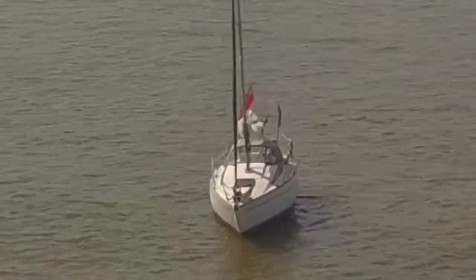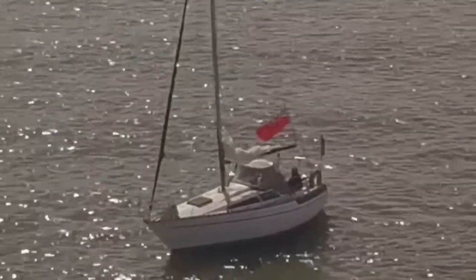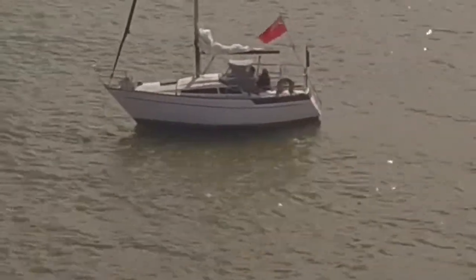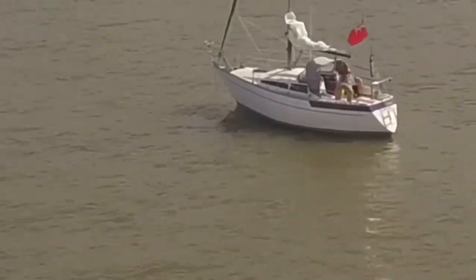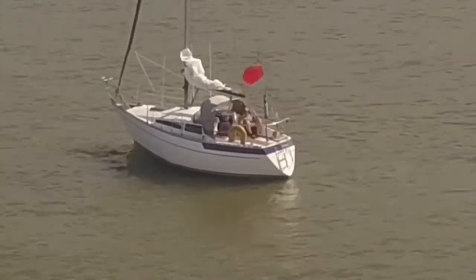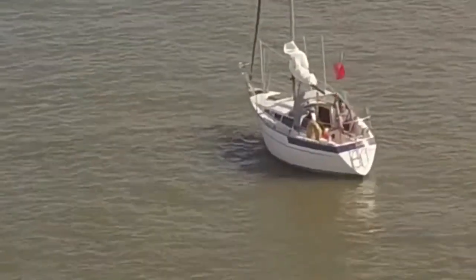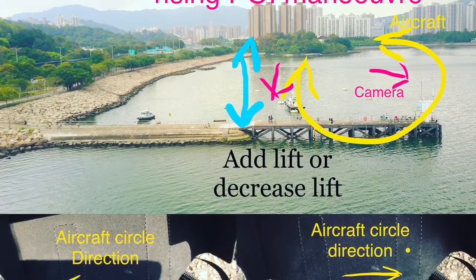It's best if you try this point of interest manoeuvre on a stationary object; that way it avoids complications with travelling. Once you've mastered the point of interest manoeuvre, you add in an extra dimension — basically adding lift into the left stick input, indicated by the blue arrows.